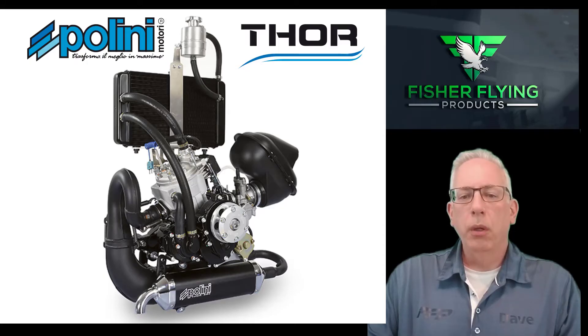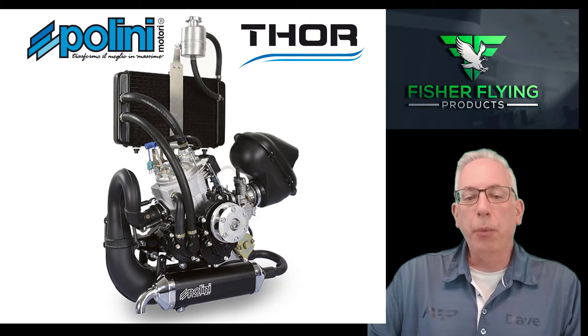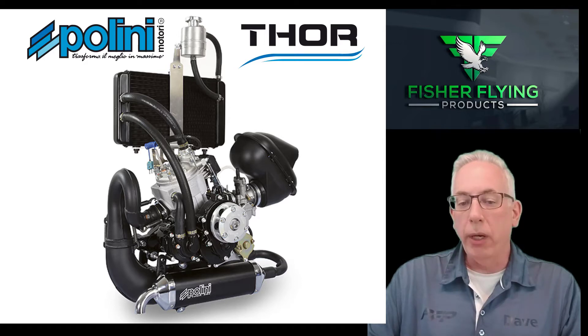Today I'd like to give a video tutorial on the process of adjusting the carburetor on a Polini Thor 250DS. I'm using footage from a Polini tutorial that shows how to adjust the carburetor on their Thor 190, but the concepts are the same for the 250DS. The Thor 250DS utilizes a different type of carburetor and I will provide additional information on the standard 250 Polini carburetor within the video so you will get accurate information.